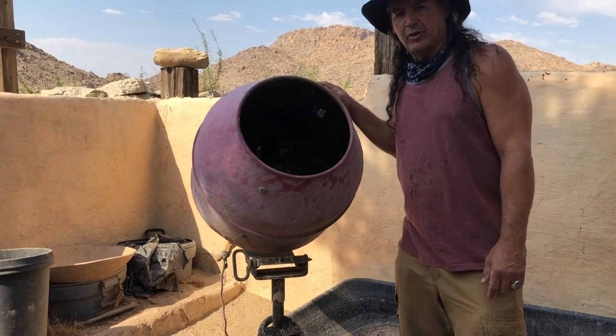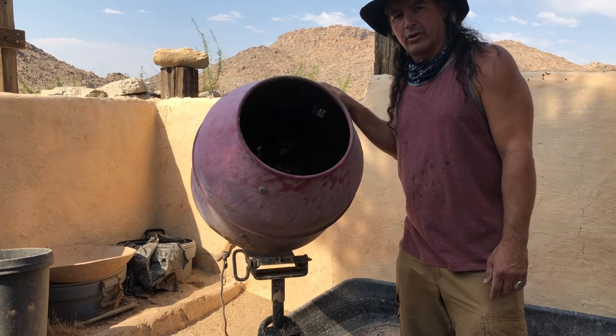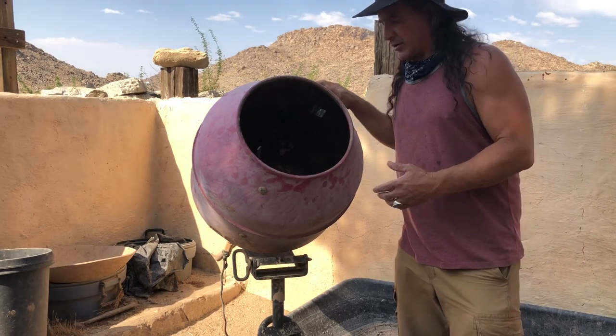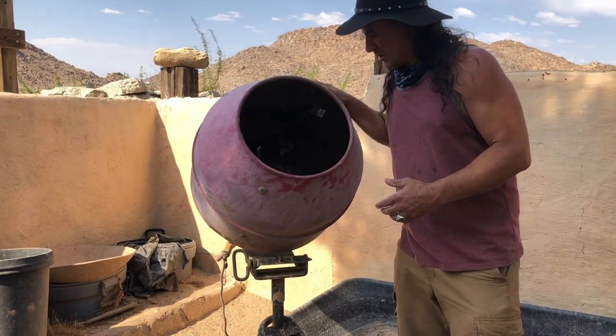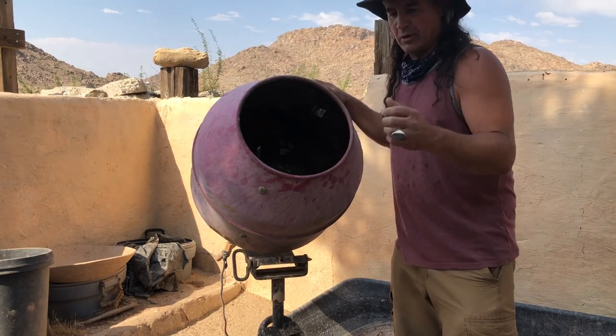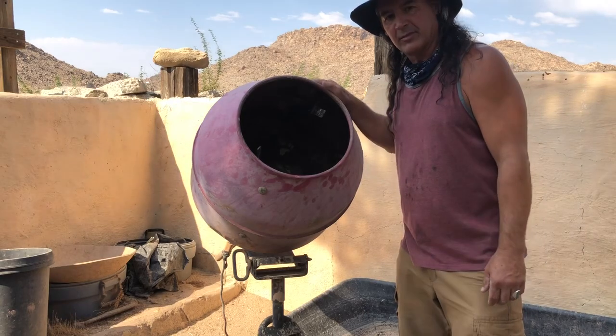Hey everybody, today I'm going to show you how to make grog or crushed pottery. It's a great temper for your clay. We're going to be using a cement mixer and a bunch of rocks inside, some old pots and more rocks. I'll show you how to make this thing work.